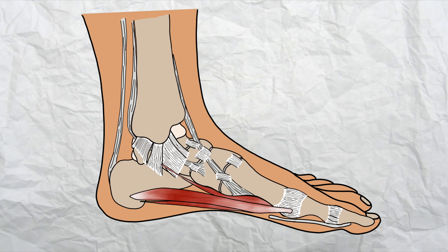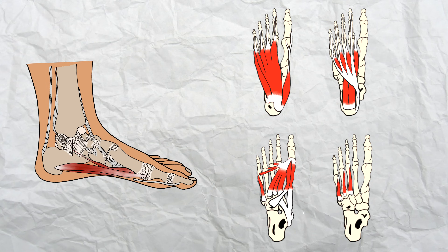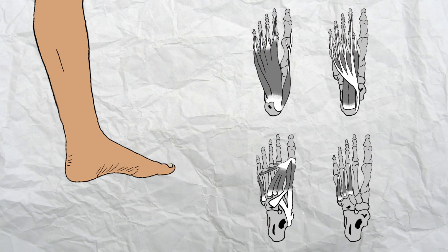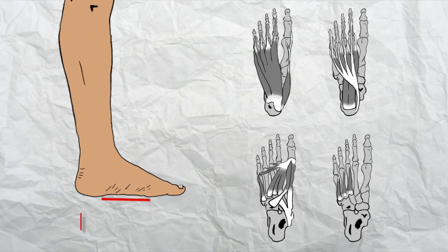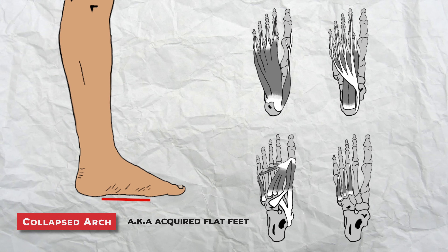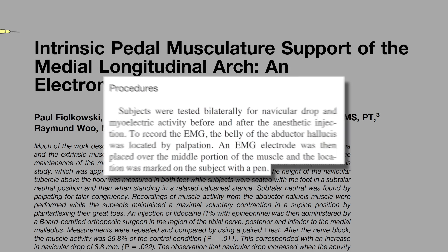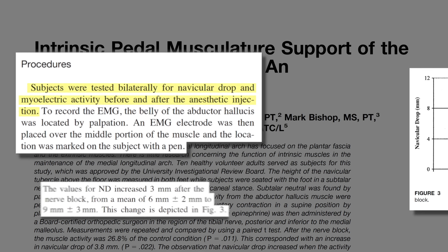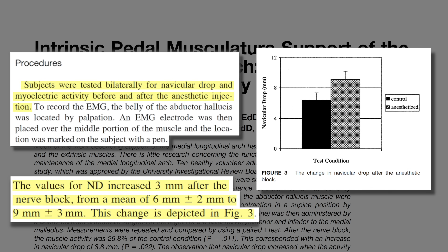It is important to recognize that the feet have more than 100 muscles, ligaments and tendons spread across four layers. These four layers of stabilizing structures control the amount of foot arch deformation in each step. If these layers are weak or unresponsive, the integrity of the foot arch is lost, resulting in a collapsed arch. One study proved this by injecting an anesthetic into the foot to paralyze the intrinsic muscles, resulting in a 50% reduction in dynamic arch height — showing it is impossible to maintain a robust arch without properly functioning foot muscles.